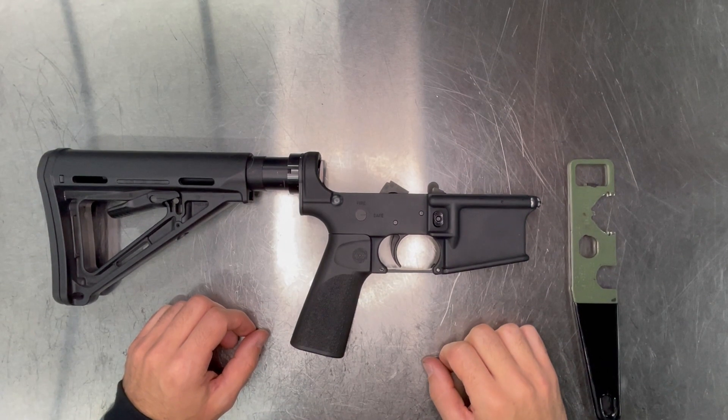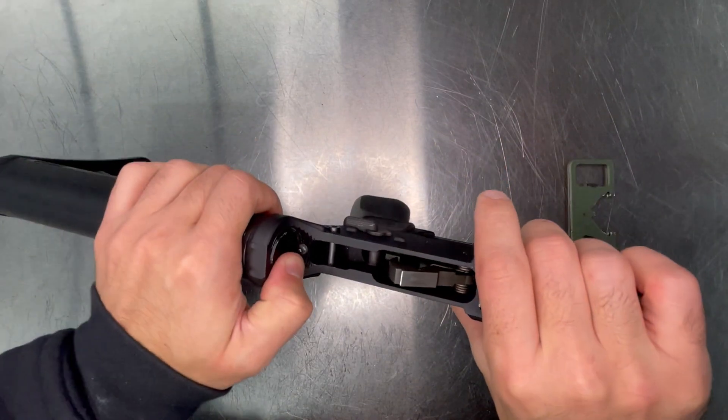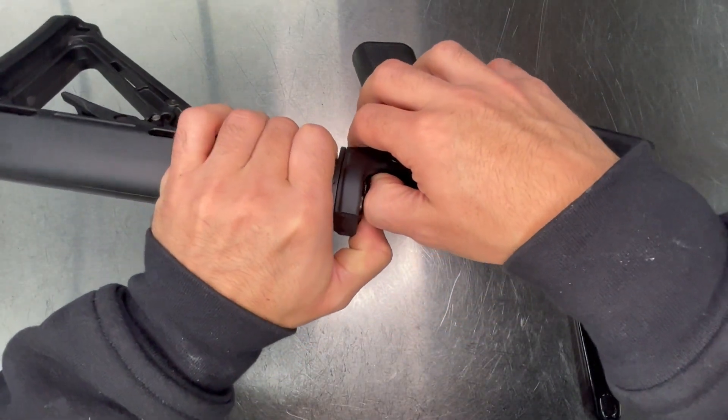This is the installation video for the Underfolder 4-inch Rifle Kit. Remove your buffer and recoil spring by pressing down on the buffer retainer.